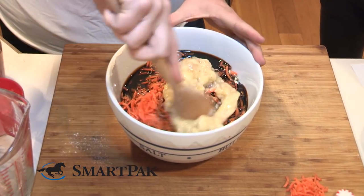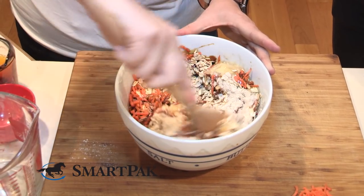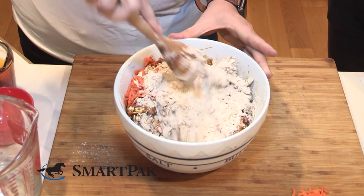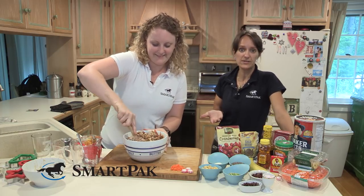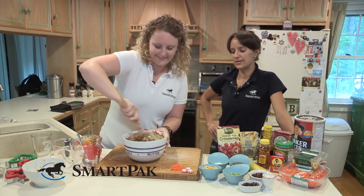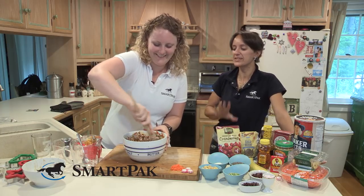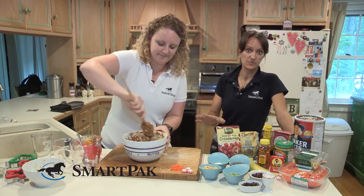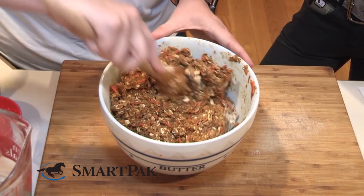And then the last ingredient is one whole banana — the most appetizing. Now that we have all the ingredients we're just gonna take a few minutes to mix them up. It might take a little bit of time to get all the ingredients moist and sticking together. Who doesn't love carrots and molasses with sticky oats and whole wheat flour? So good and so healthy — though probably not gluten-free.